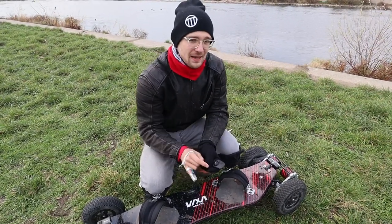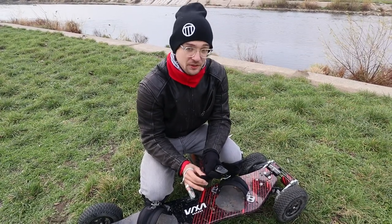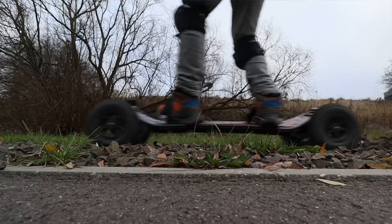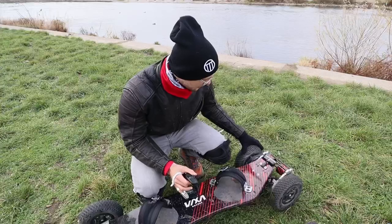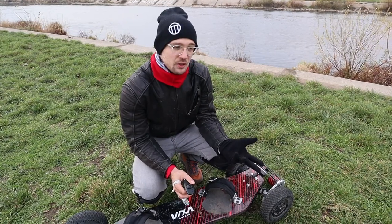It costs the same as the Evolve, so when it comes to range you get a better bang for the buck here. We have two motors each around 3500 watts. There will also be exchangeable gears so you can either trim it for top speed or for acceleration.